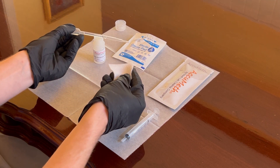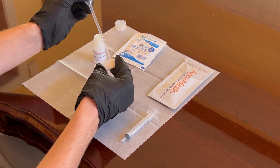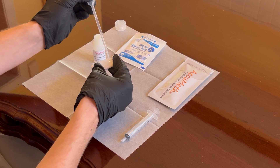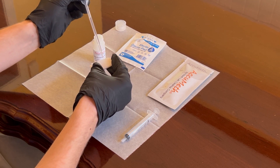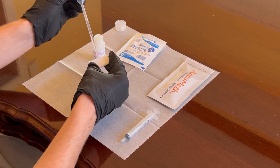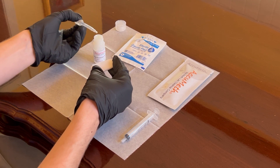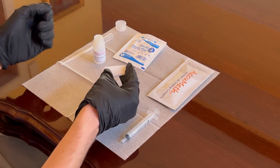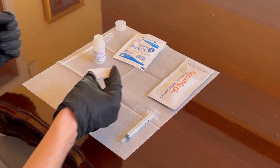In your other hand, fold the gauze wipe in half and carefully add 10 drops of buffer to it, moistening it evenly throughout. Now, with your folded, moistened gauze wipe in hand, go to your posted sample template to take the sample.